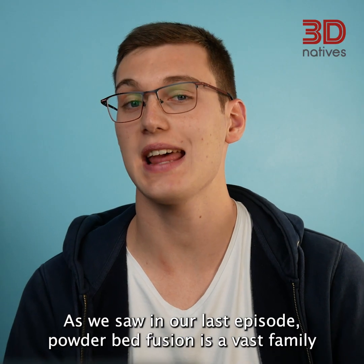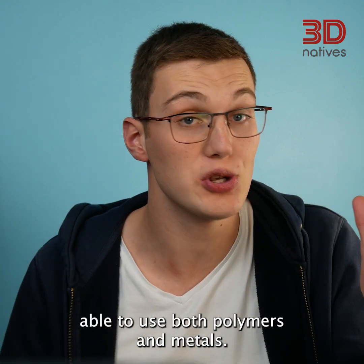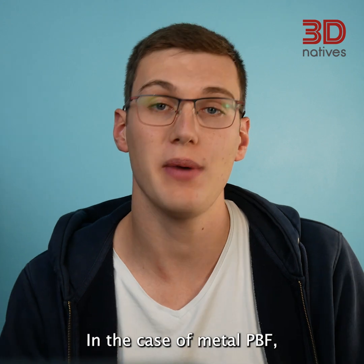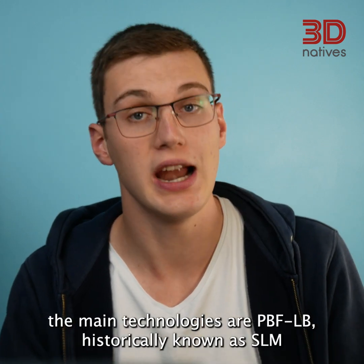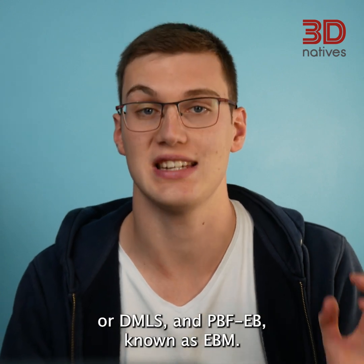As we saw in our last episode, powder bed fusion is a vast family able to use both polymers and metals. In the case of metal PBF, the main technologies are PBF-LB, historically known as SLM or DMLS, and PBF-EB, known as EBM.